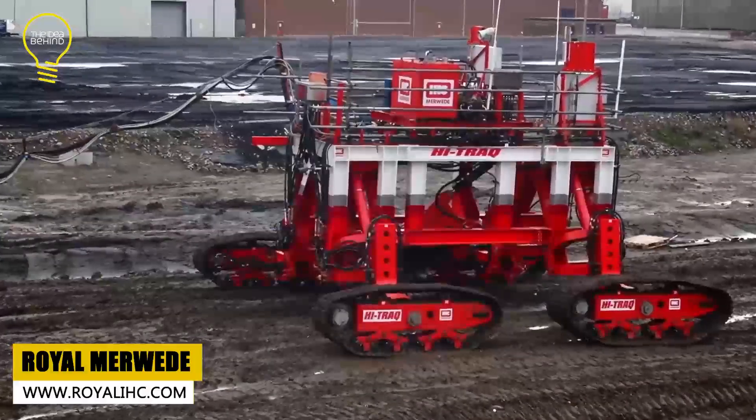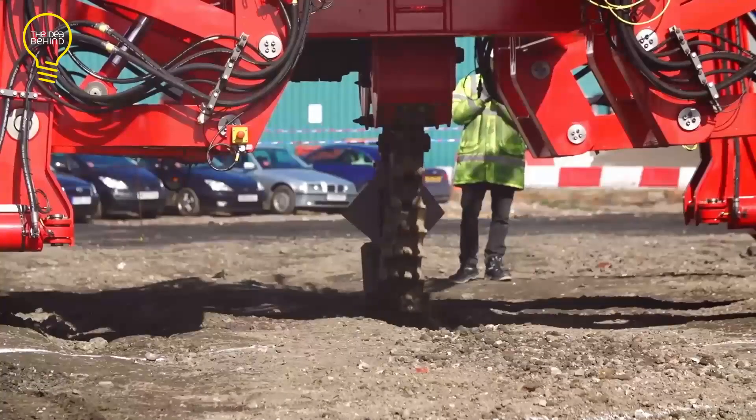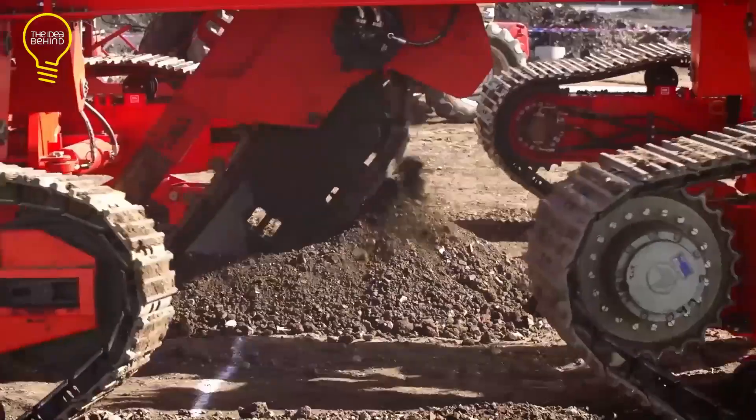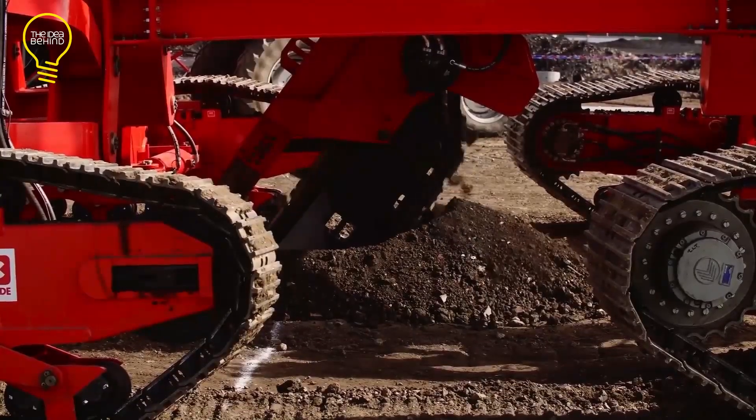Tired of wimpy trenchers that struggle with tough seabed? Buckle up, because the Hi-Track is here to crush the competition. It is a track trencher with a four-track undercarriage that allows it to adapt to various seabed soil conditions.